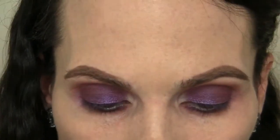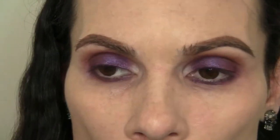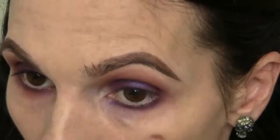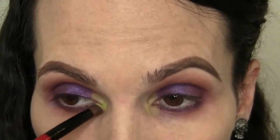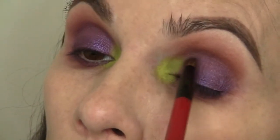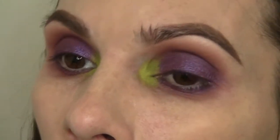Now I'm going to take that teeny tiny brush, wipe it off, and go into Brownscript and Soft Brown, running that along the bottom. I'm going to use this pencil from MAC — it's a technical pencil called Sourpuss, and it is a lime green. Because Halloween is coming, you could pretty much go anywhere and find this color. Now I'm taking a little bit of Bitter on my pencil brush. I'm going to go right here at this edge and blend it out, because you don't want your color to just abruptly stop — you want it to be nicely blended.